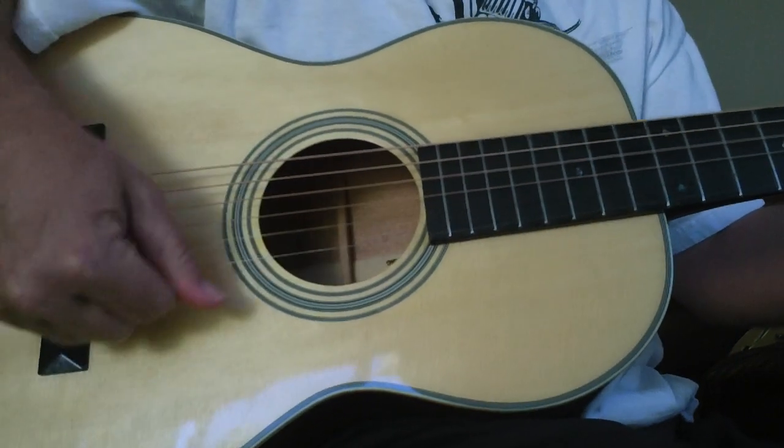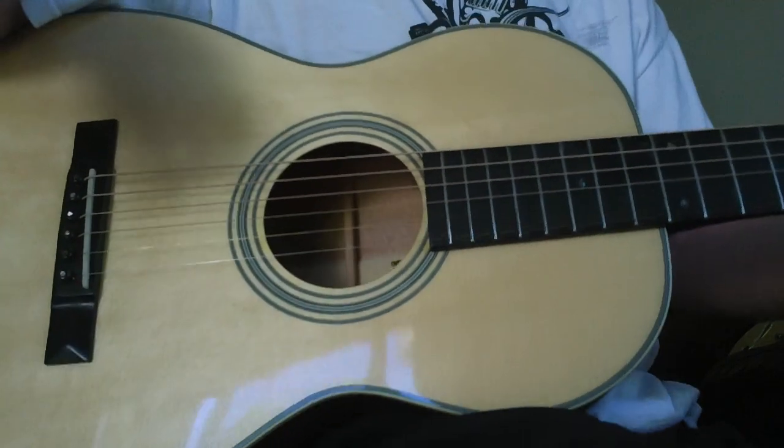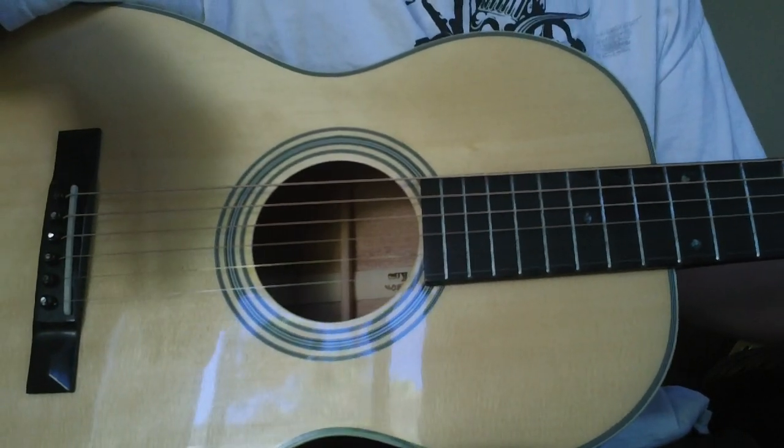Hey, this is Steve. By the way, when I say this is a hard guitar to record, I don't mean it's a hard guitar to record.